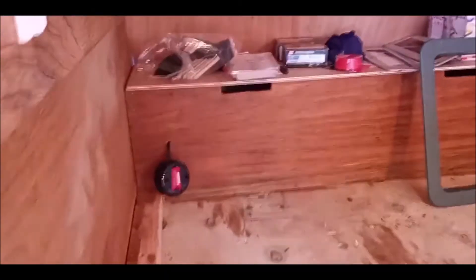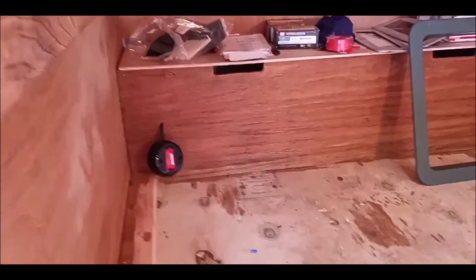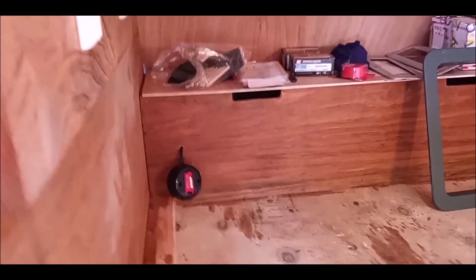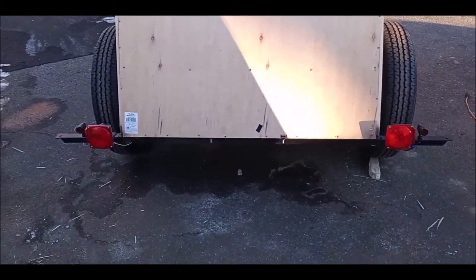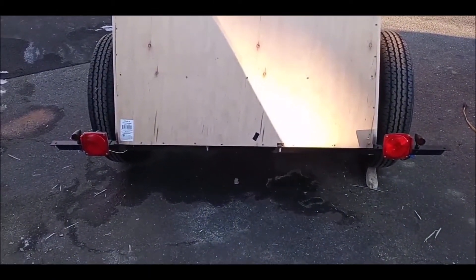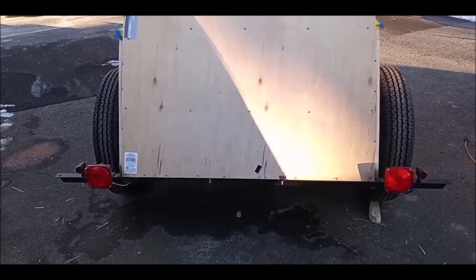I did get my power inverter wired in. It's going to be mounted on the back of that box — it's just not yet because I'm going to have to varnish in here and I don't want to have to varnish around it. We did get our taillights and our turn signals wired in today as well, and those are working. I have more lights to add and more paint to put on.